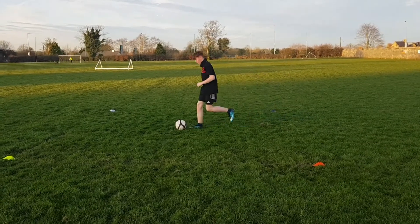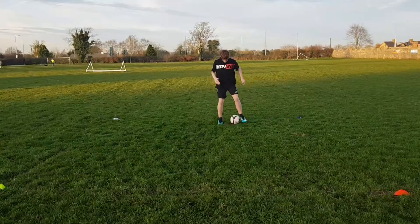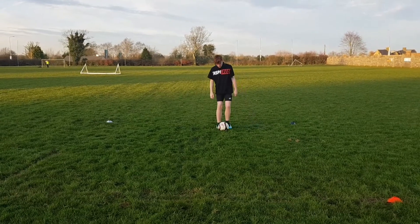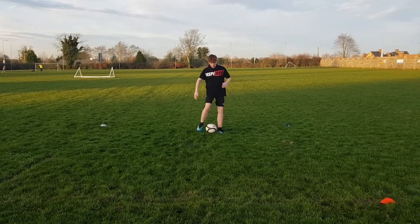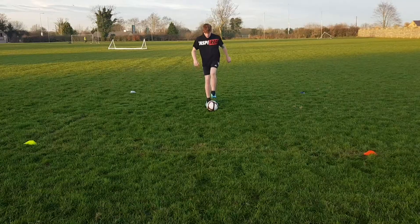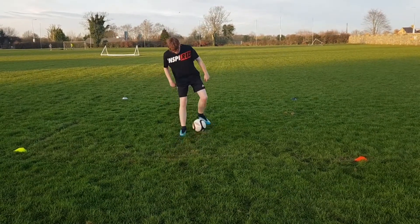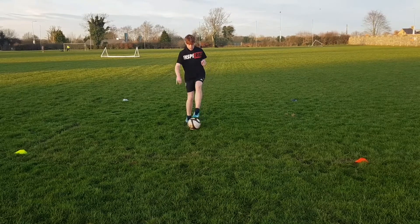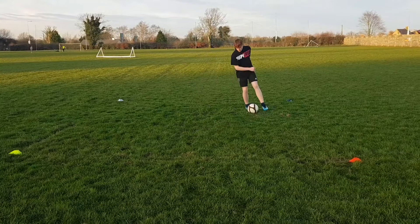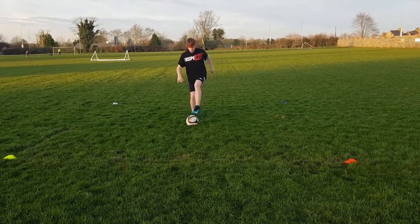Good, good, and dribble on. Good, and white — good, and dribble on. Good, and white, back here. Good. Same again, ready, go — and white, good, head up, dip around. Good. Red, good, and red side — okay, good, good, and dribble on. Good craft.